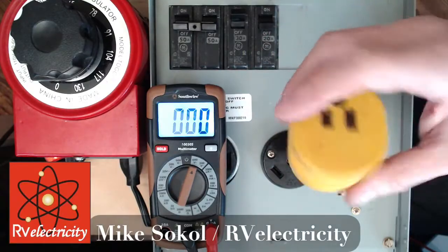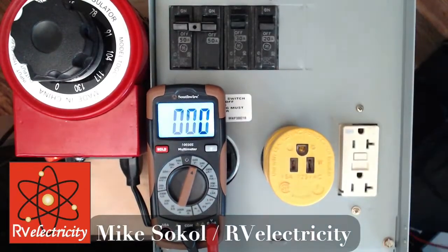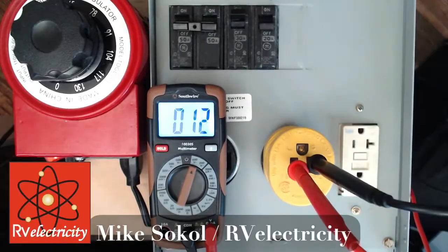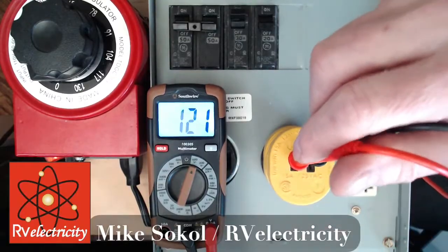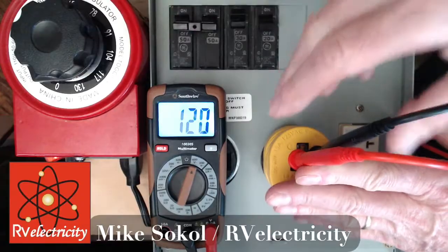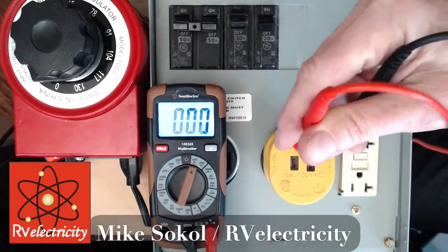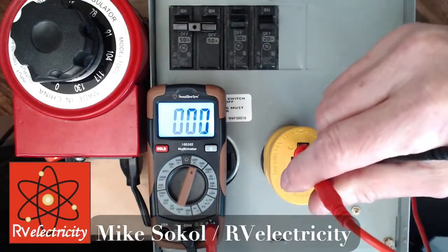You plug that in, and it's a little easier to just stick the probes in all by themselves. There we go — we're sitting at 122 volts. I can tweak my voltage up and down a little bit. The same thing should happen over here: with the ground up, the white on the right should be very close to zero volts.